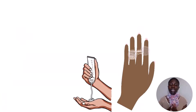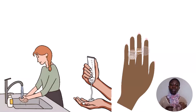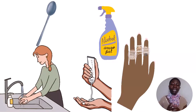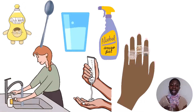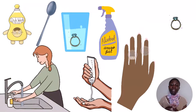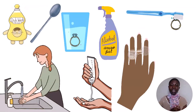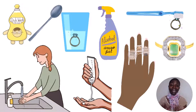With time, our rings become dull from lotions and regular use of our hands in water. What you can do is immerse your jewelry in a half cup of rubbing alcohol, add a teaspoon of dish soap, mix the ingredients together, and let everything rest for a while. Then gently scrub with a toothbrush, rinse, and dry. They will come out shining and bright.